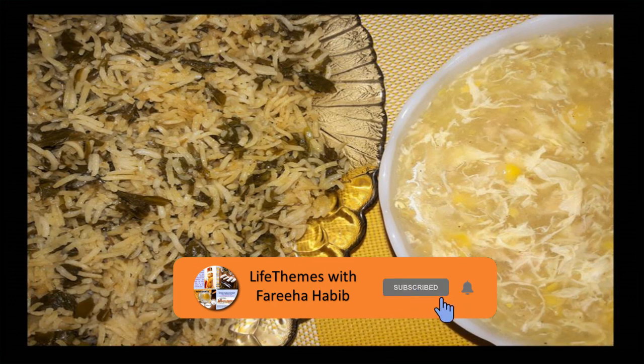You take some rice out onto your plate, pour some chicken corn soup over them, and they are so yummy and delicious. Enjoy your spinach rice with or without chicken corn soup — serve them to your family, friends, guests, or even in your restaurant. Like, share, and subscribe to the channel Life Themes with Faria Habib, keep enjoying some yummy food, and take care — cheers!